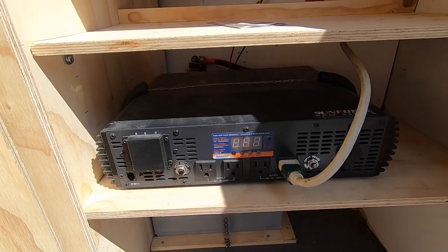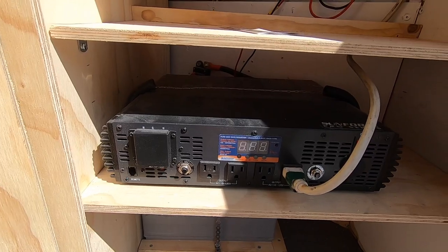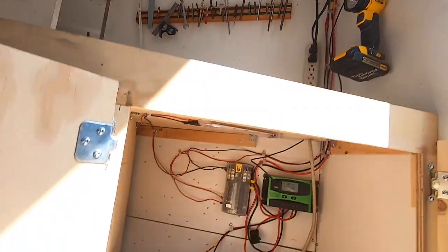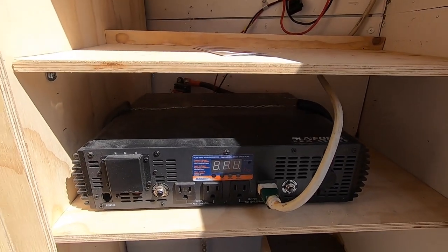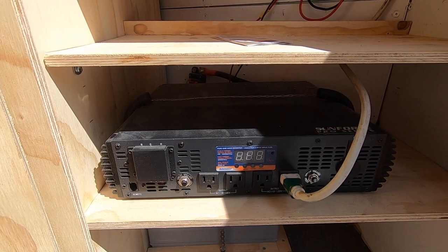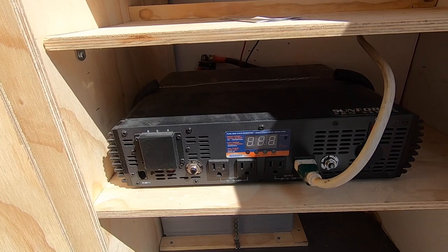Then I run up to my inverter — it's a 2500 watt pure sine wave inverter, which I use to charge my DeWalt batteries. You need a pure sine wave; the modified sine waves don't work very well for charging DeWalt batteries and they could wreck them.